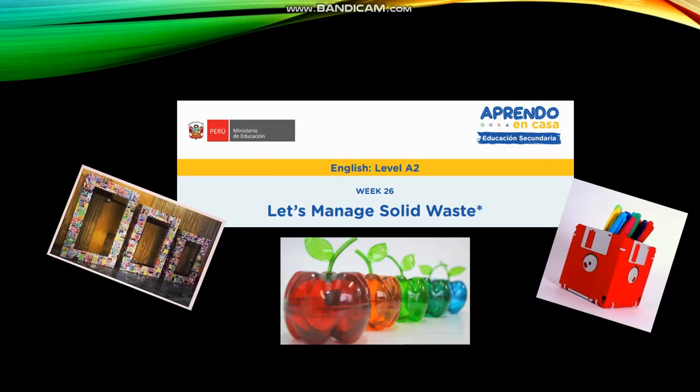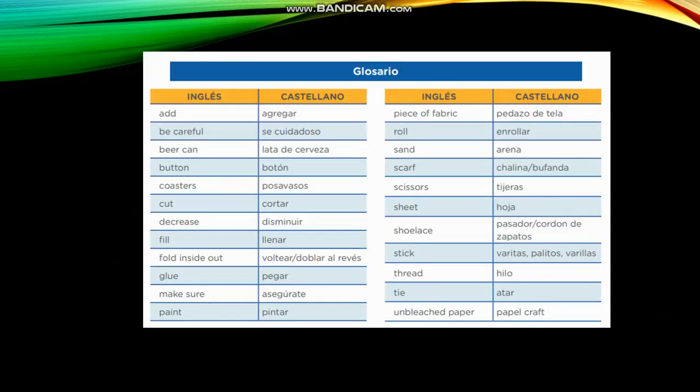Hello students, welcome to our English class level A2. The number of the grid is 25 and we continue with the topic: let's manage solid waste, because it's important to recycle and take care of our planet. So, let's start with the vocabulary.